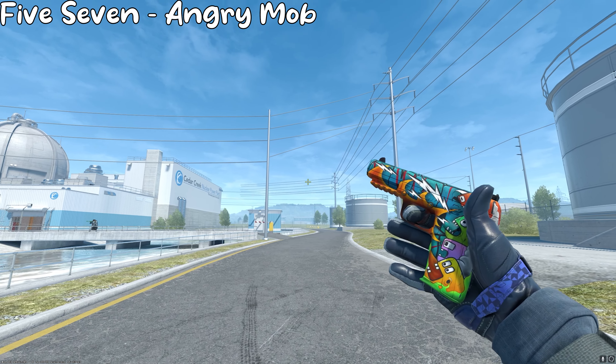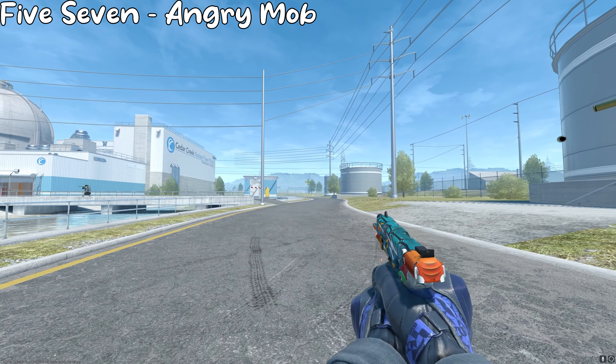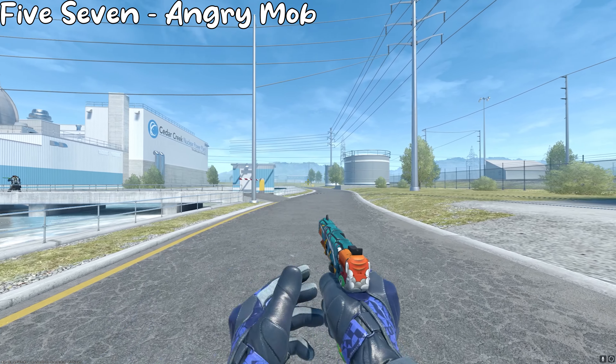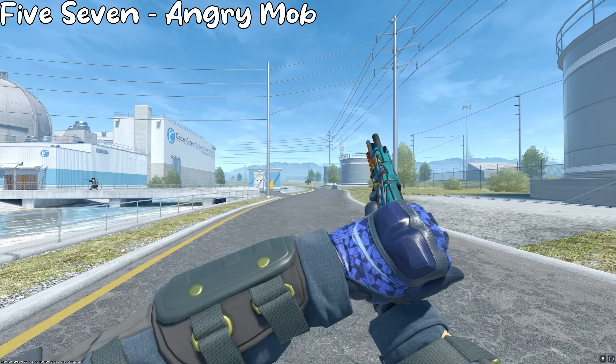Next up, we got the 5-7 Angry Mob, and this one is a little more expensive and it's not as blue, but I think it looks really, really kind of goofy and nice with all the mobs doing whatever they're doing. I think for just a cheap skin, it's a pretty good find.